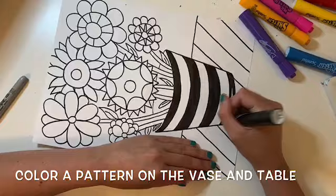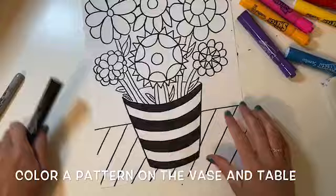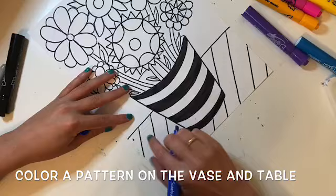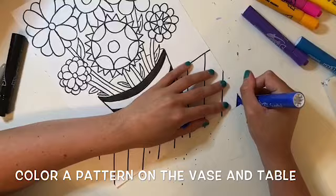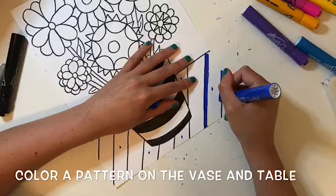Now I'm also going to add a pattern on the table surface. Here's a tip for creating a pattern: I'm putting a blue dot in all the sections that will be blue. Make sure you follow the section all the way through because there's that little one peeking out behind the vase. Then I can go ahead and color in with my blue marker and I won't make any mistakes because I planned where my colors will go.